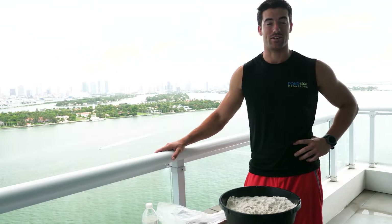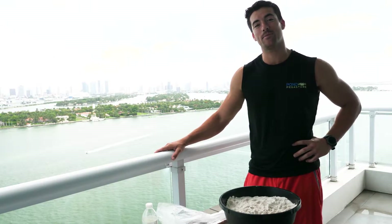Hi everybody, Jeneidus Brower with Pond Megastore here. Today I want to talk to you guys a little bit about the Vallisneria.